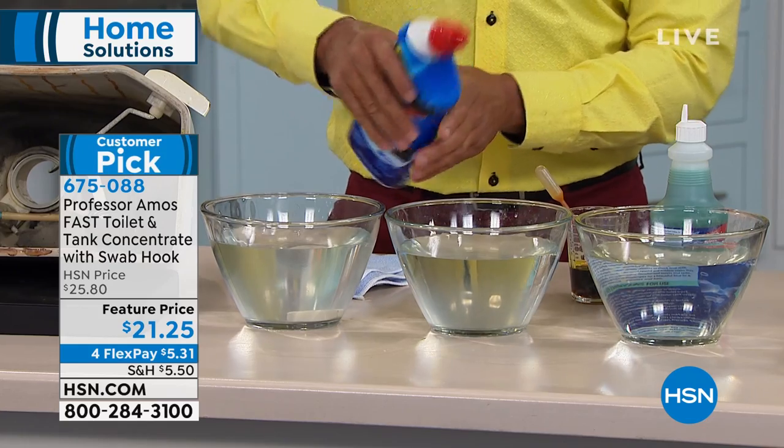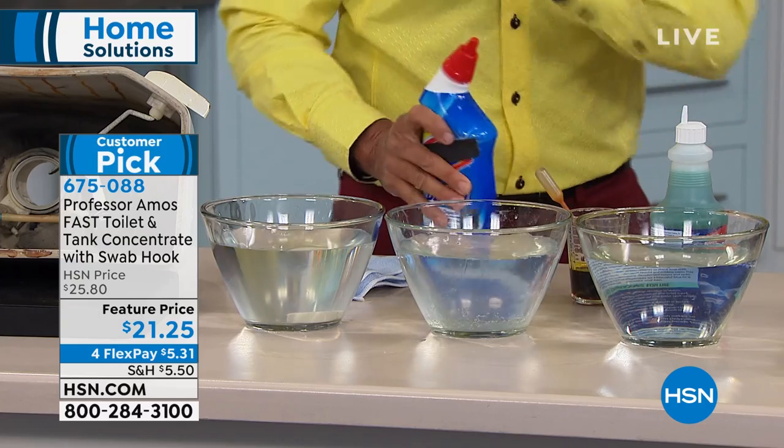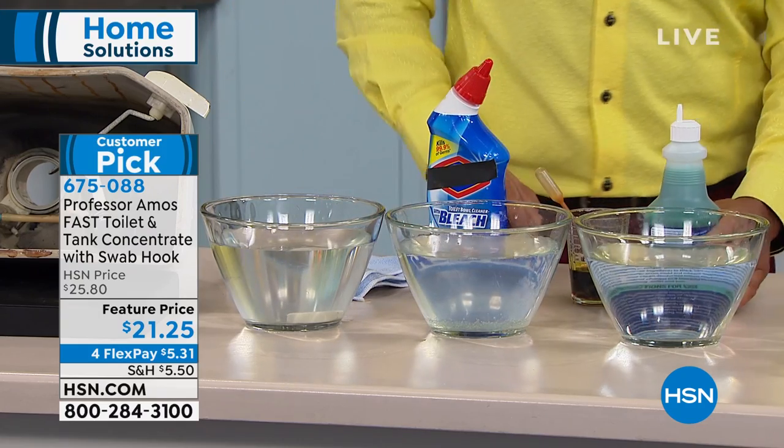Test bowl number two — you see that stuff at the store all the time. I'm gonna put an ample amount in test bowl number two. That was a lot — okay, nice and generous.